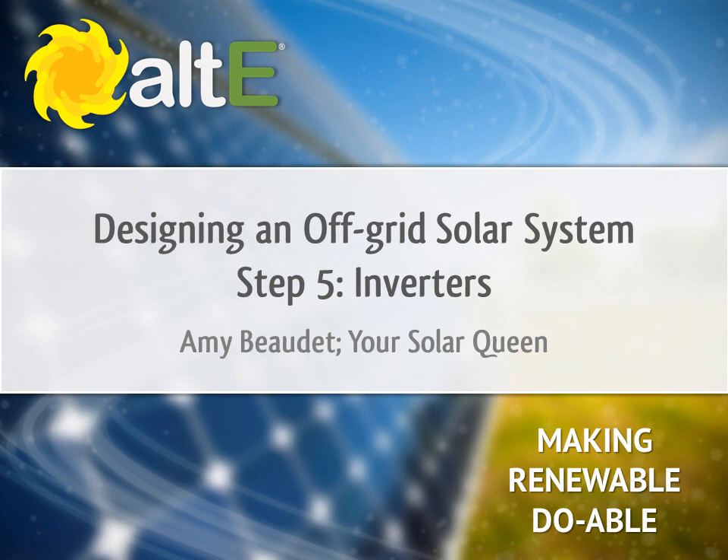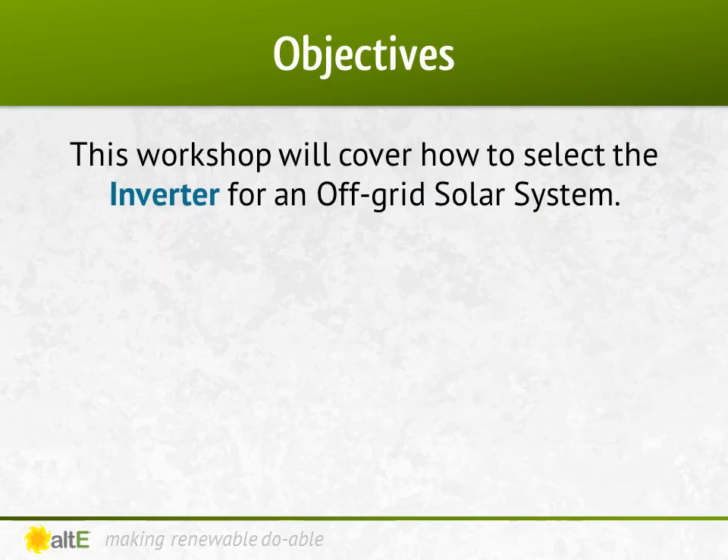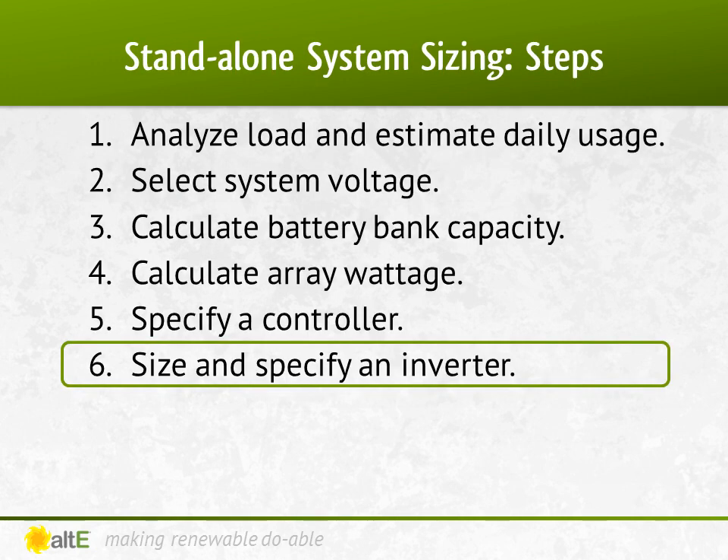Hi, I'm Amy Beaudet from the Alt-E Store. Thank you for watching the last of our video series on designing an off-grid system. For this final video, we'll select the inverter for our off-grid solar system. Our previous videos helped us determine how much power we needed to make, what size battery bank was needed to store it, what solar panels were needed to generate that power, and what charge controller was needed to manage the power. Now we'll choose the inverter.